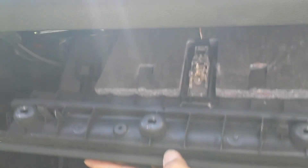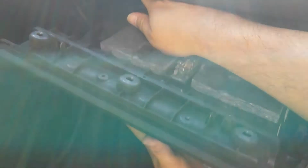There are three on the top as you can see here, and then three underneath. All of them are size T20 Torx, and once you get those out you can drop the glove box.